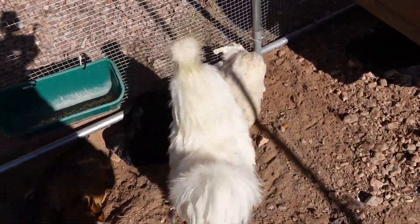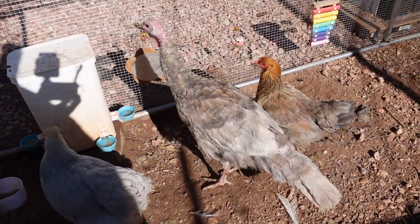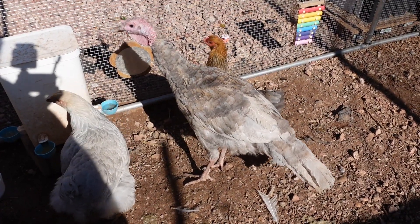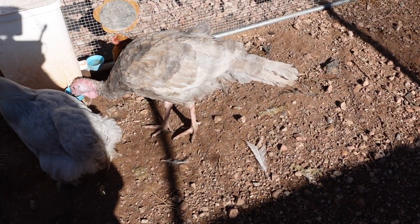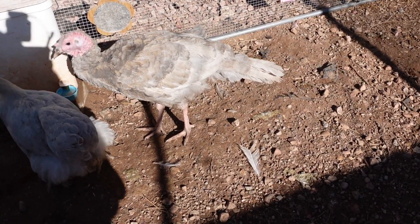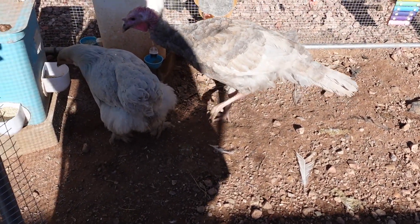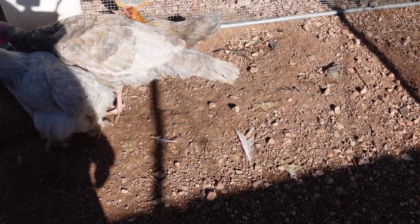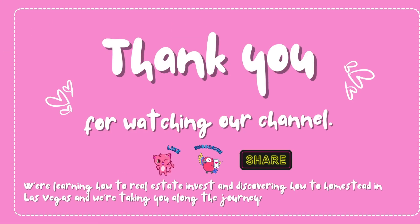Let's go check on Mrs. Butterball. Hi mamas! She's been on antibiotics and she's doing so much better — I'm so proud of you, mamas. She's gotten so big too, she's hella big. And we gotta shave — Queen is a queen — Izzyboo's butt because she has a dirty bum from her poop.